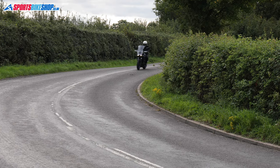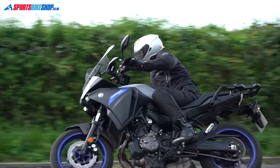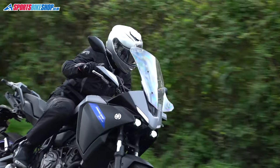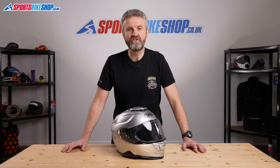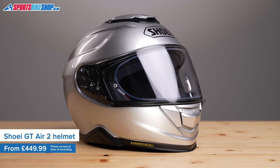Hi, I'm Tony and welcome to Sports Bike Shop's video about the Shoei GT Air 2 helmet. The GT Air 2, as the name suggests, is a sequel to the GT Air — a really popular helmet from Shoei and a sporty touring helmet. The GT Air was one of Shoei's first helmets to feature an internal sun visor.